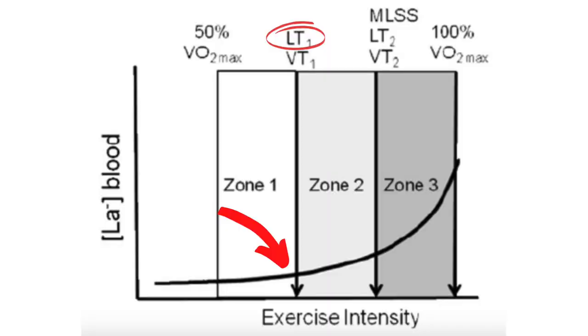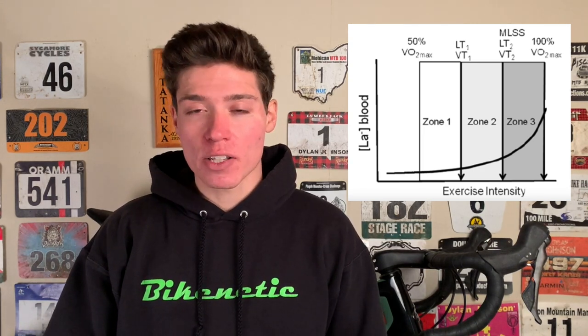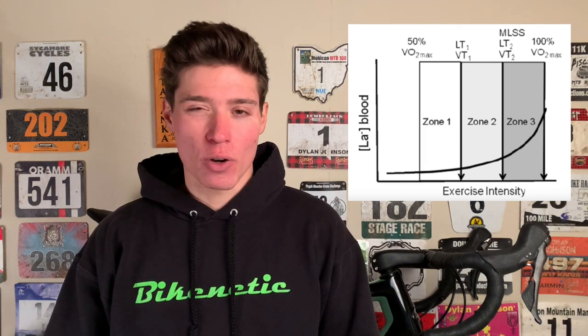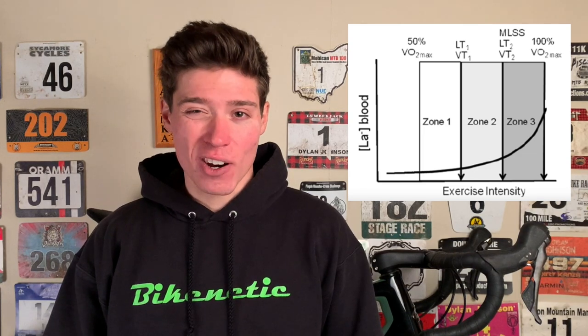You've likely heard of lactate threshold, and in cycling people use this interchangeably with FTP, but there's actually a second lactate threshold that lies at a lower intensity — at about 75 to 80% of your FTP, depending on the person. This is where blood lactate levels first start to rise. More emphasis is placed on the second lactate threshold because once you cross that point, blood lactate levels spike, and it's also at this point where you start to fatigue fairly quickly. These two thresholds are what separate the three zones in polarized training: those that follow strict polarized spend a lot of time in zone one below the first threshold, some time in zone three above the second threshold, and almost no time in zone two between the two thresholds.